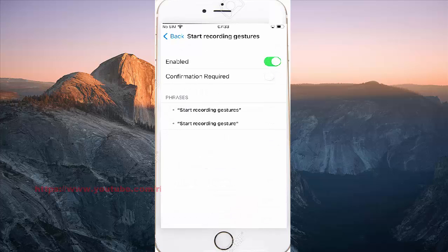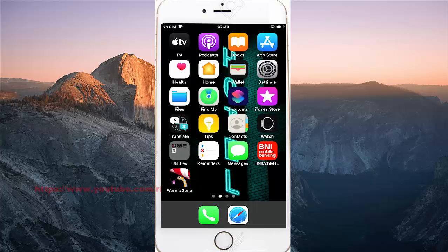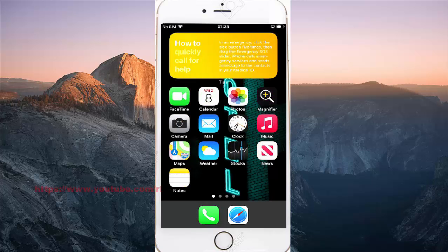Tap the enabled switch until green to turn on, or tap until gray to turn off. Thanks for watching, have a nice day.